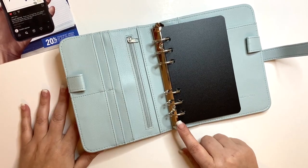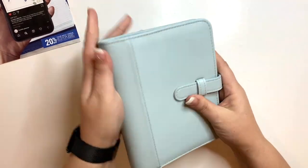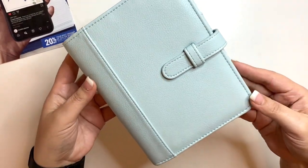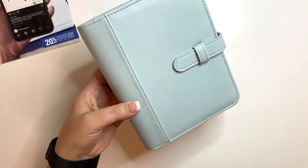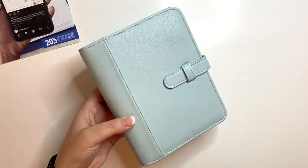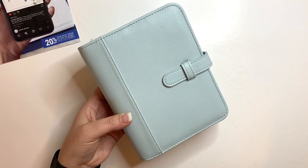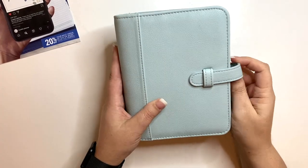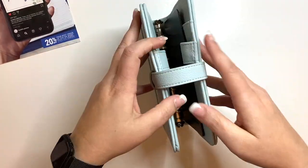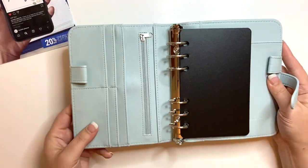I'm used to 1.5-inch rings, so these one-inch rings are interesting. I think I'm going to use this as a journal or for tasks — we'll see. I love the color. It's not exactly like the Arctic Blue Bella I had in the past; it's kind of like that but just a tad darker. I love the strap because I like chunky, and it gives you that flex.